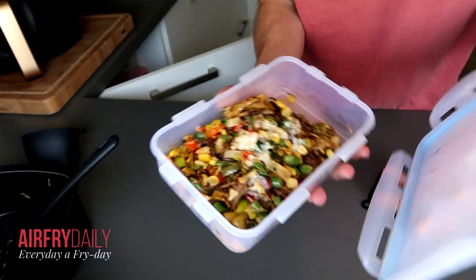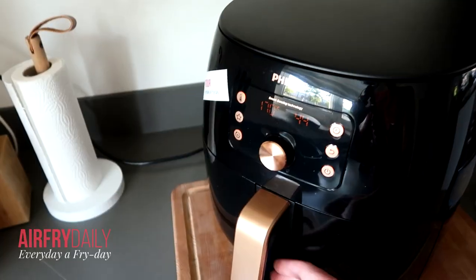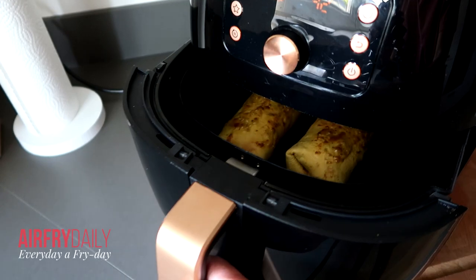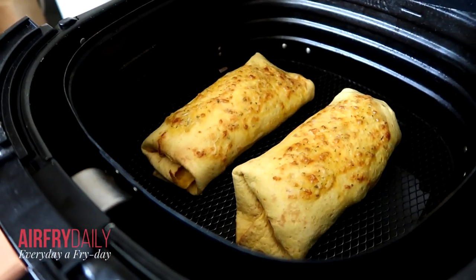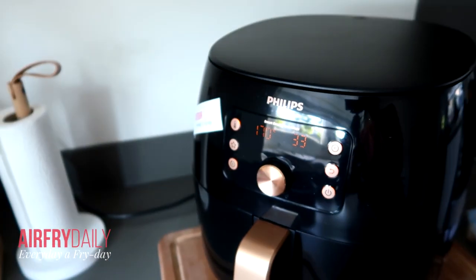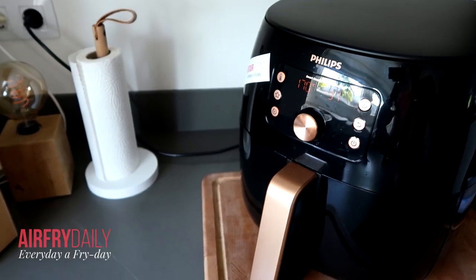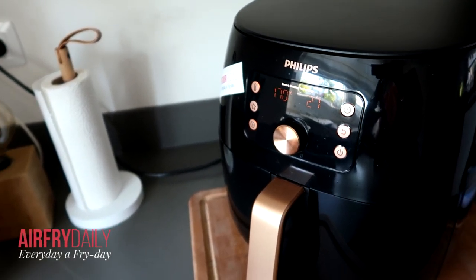Here are the leftovers — I can store them in the fridge when they're cooled down. Let's have a look at how things are going inside the air fryer. It looks really nice — it's getting nice and brown and toasty. I'll put it back for just 30 more seconds, but if you think it needs longer, you can do it longer of course.